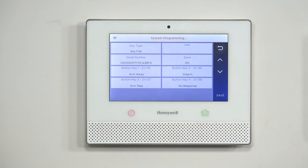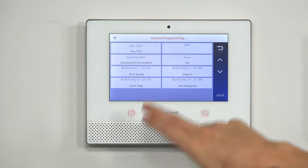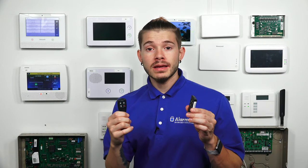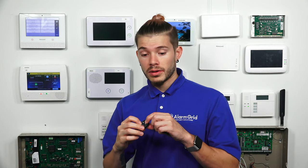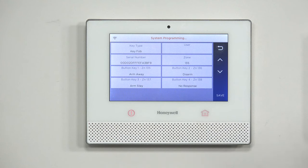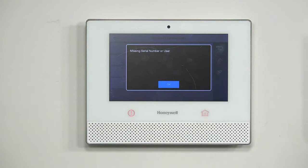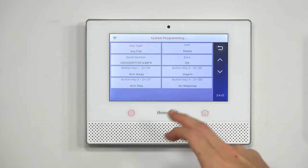I'm going to go ahead and hit Done. It auto-populates all the arm away, disarm, arm stay, and puts them into their own fields. One important thing when you guys are learning in fobs is that each fob takes up three to four zones. You can also do double zone where some of these fobs can take up eight zones if you plan on doing two button presses — if you press two buttons at the same time, it does a different action. Each button is a different zone, so that's something to keep in mind. And again, if you don't give it a user and you try to hit Save, the panel will say "Missing Serial Number User" — it's not the serial number that's missing, it's just missing the user. I'm going to leave it as Master and hit Save.